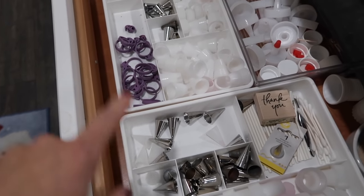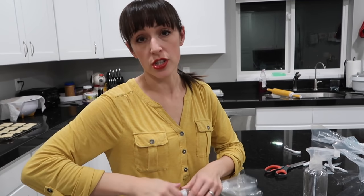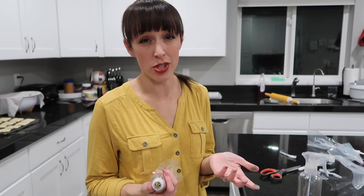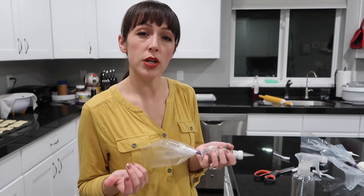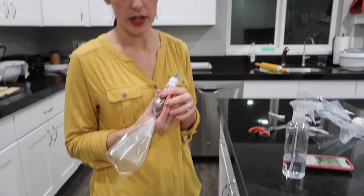Most common question about tips: for piping she always uses a size 2. For writing words, use a size 1 — though you could use a size 2 for larger writing. She has every shape and size of tip.